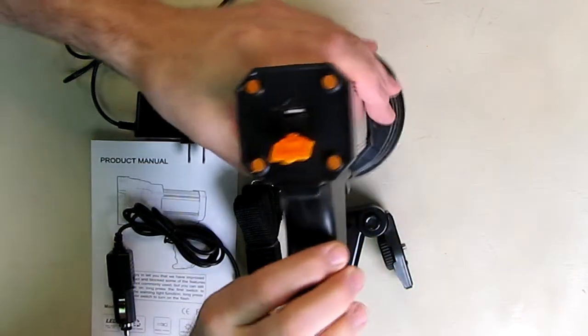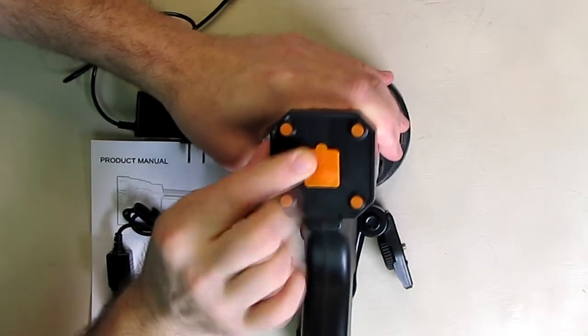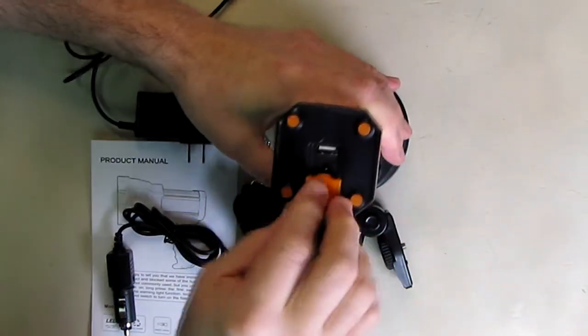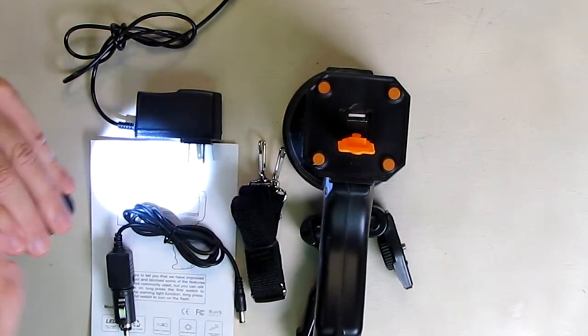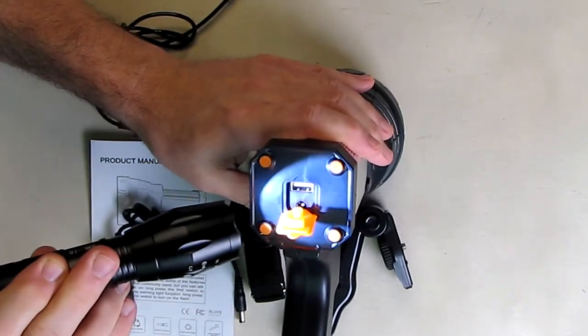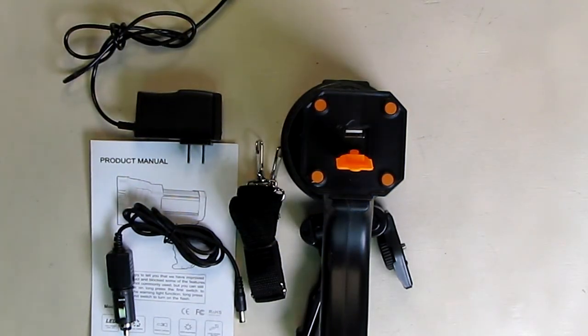The back of the unit has a silicone cover to keep it sealed. There's a charging port on the bottom, and there's also a USB port that produces 1 amp of output for charging — we're going to test that as well.